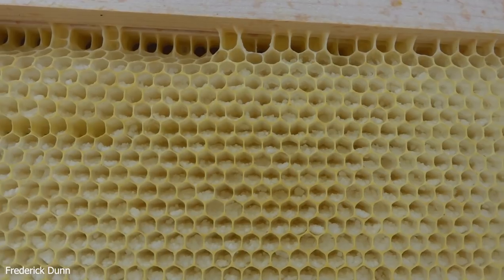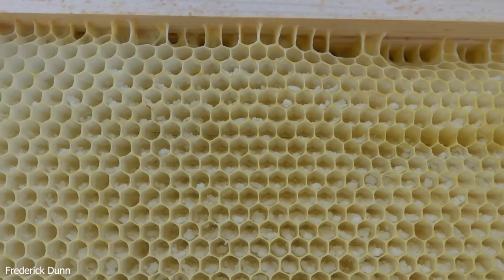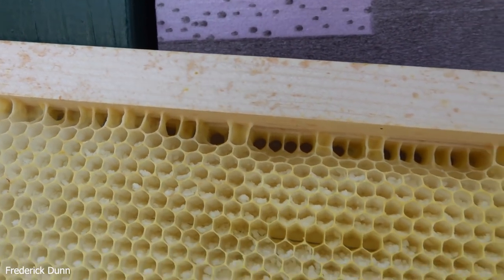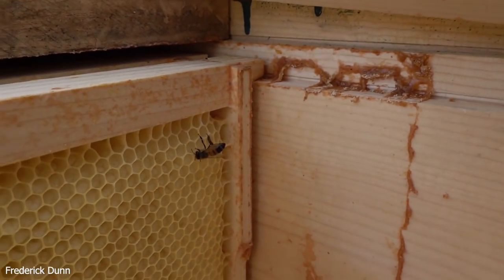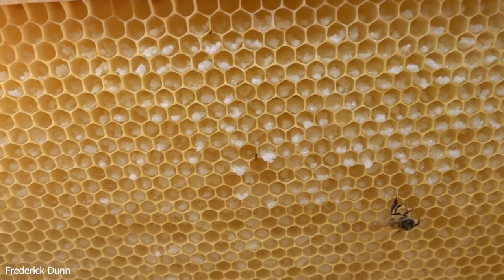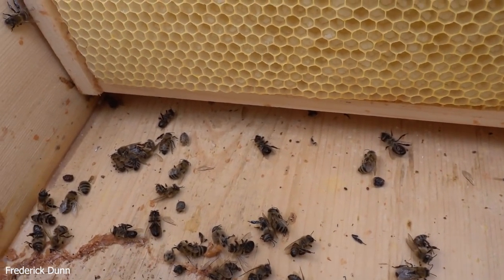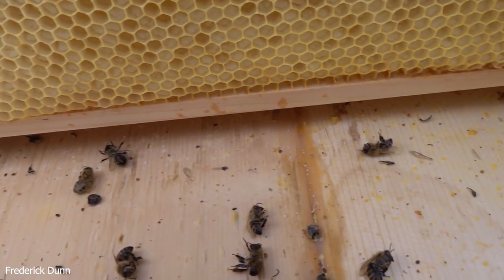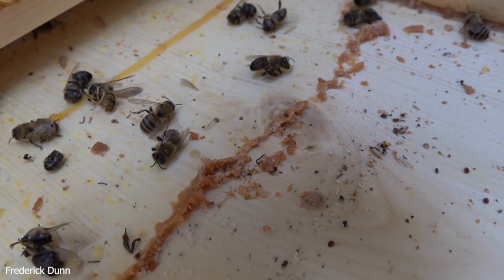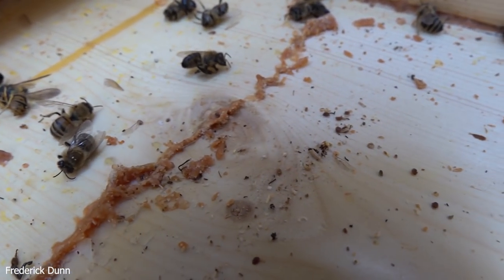Looking at the first frame, notice these white sugar crystals - that's because late in the season we gave them two-to-one sugar syrup, common to do just before things start getting cold in the fall. Look at the little transition holes just under the top bar so they can move from frame to frame. Looking at the bottom board, they had no problems with moisture control. This hive has a single entrance, no top venting, cover boards, and a follower board, and they were doing really, really well - that's why this is such a big disappointment.